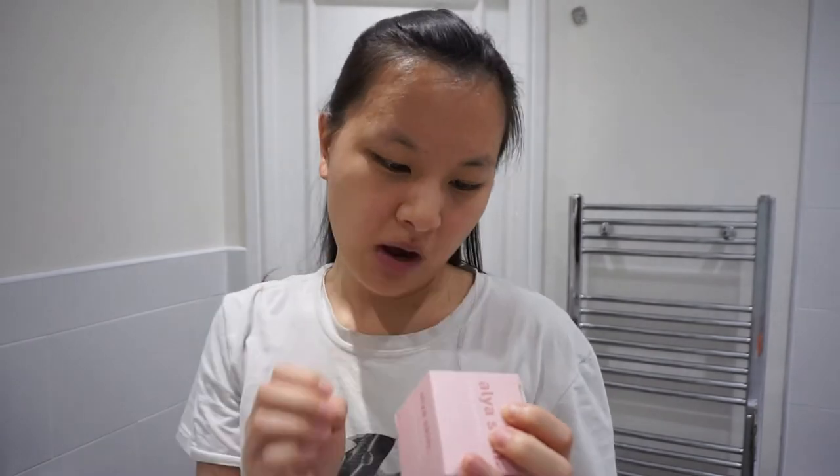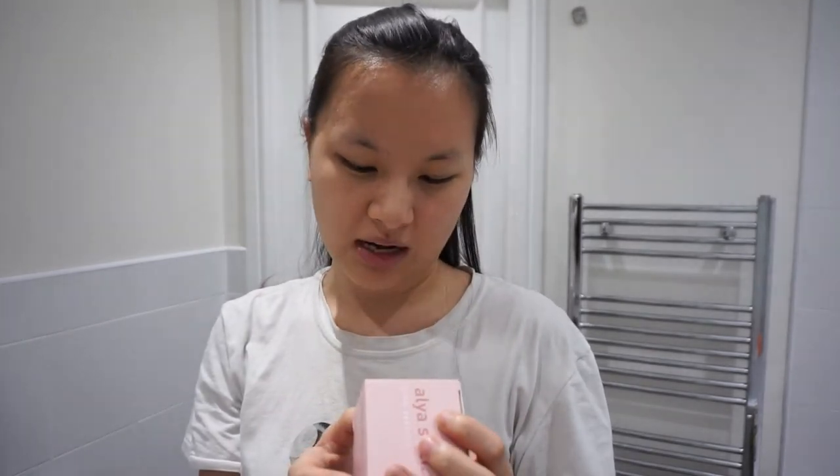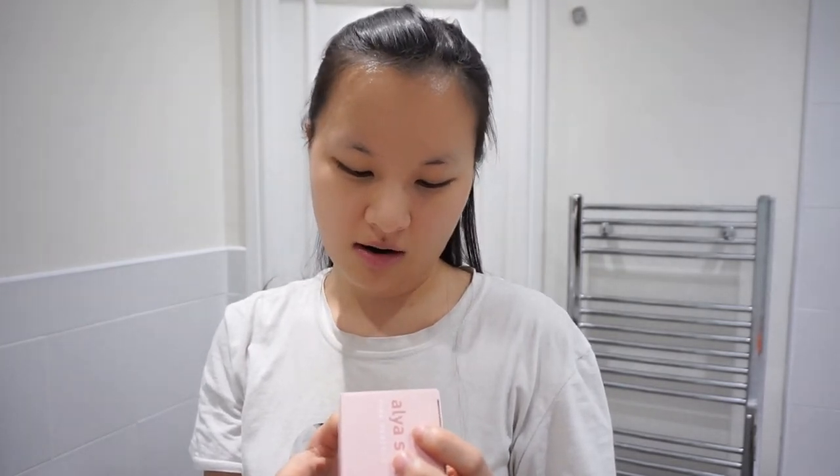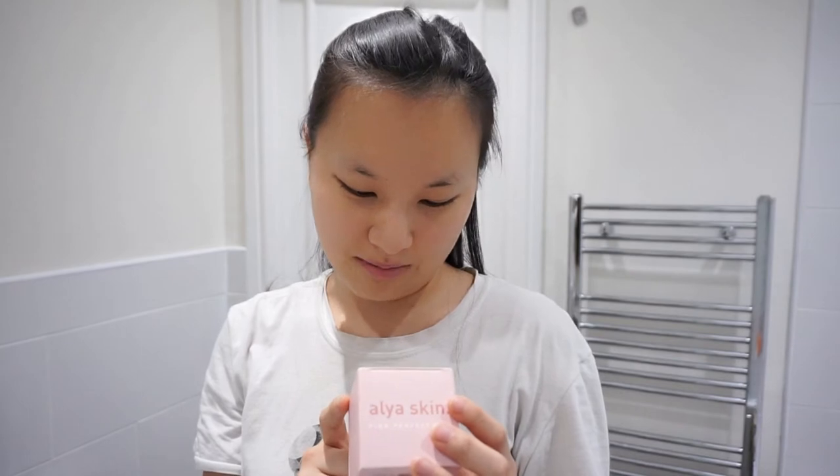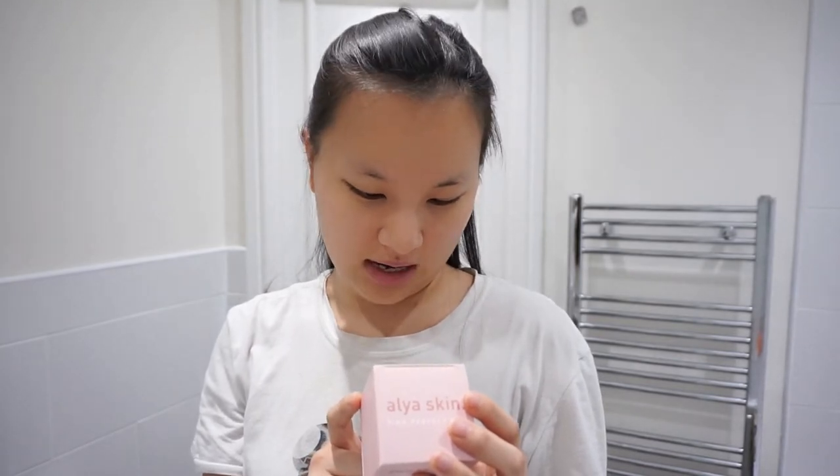It comes in this really cute pink box and on the side it has things like the process. It just says: spread mask evenly on your face, sit back and relax for 10 minutes, remove clay mask with warm wet towel, use moisturising cleanser after mask application. It contains Australian Pink Clay, Aloe Vera, Vitamin A, Vitamin E, Witch Hazel, Licorice, Pomegranate, Mangosteen, Rosemary, and lots of other things I'm not going to be able to say.